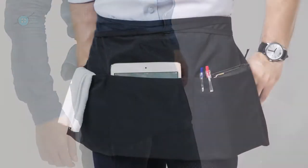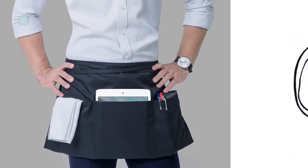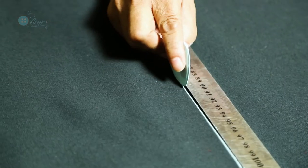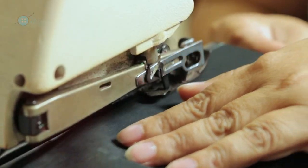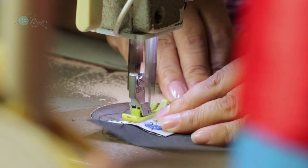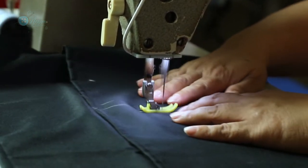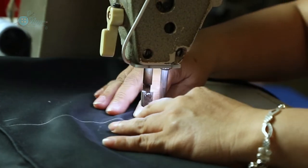Don't worry, all of those problems will be solved with our new product, Nezon Waitress Apron. Nezon Waitress Apron is professionally hemmed and stitched in our beloved country, Vietnam. Vietnam has been famous for its supply of premium-quality products for decades. It is not only the brand, it is the pride of a country.